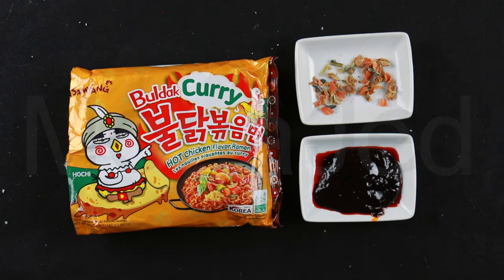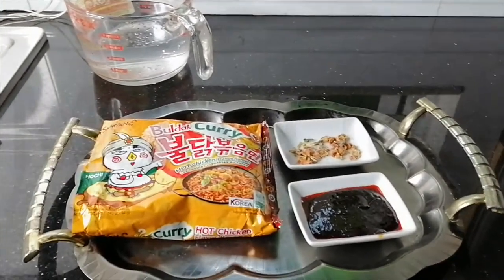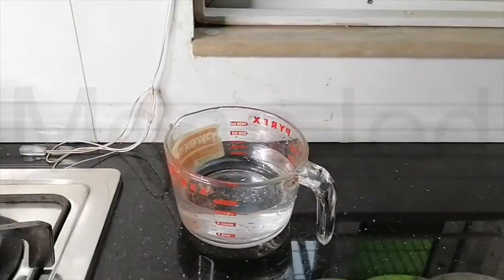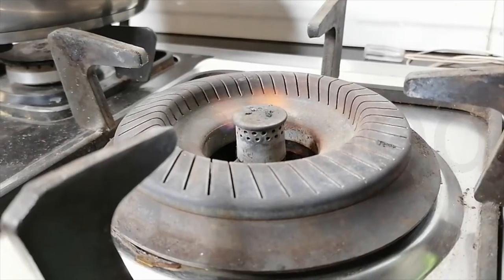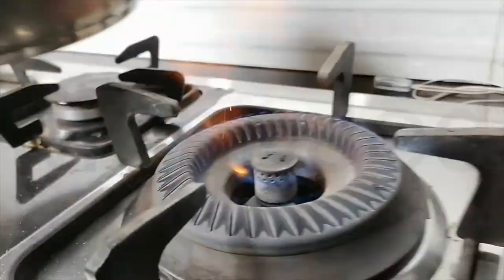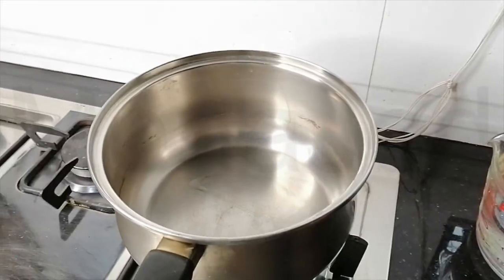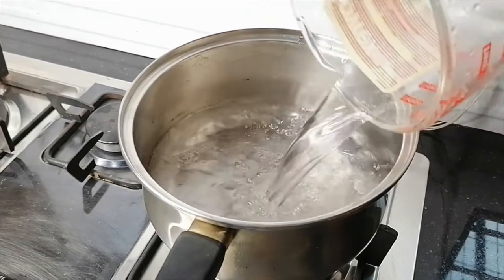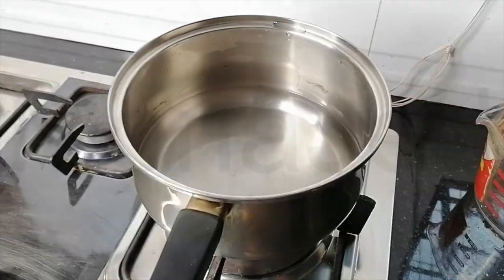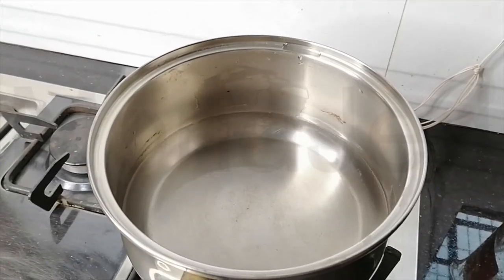Follow me everyone. I'm here at the kitchen and all the stuff is right here. I have 600ml of bottled water right here. Let's turn on the stove, put the pot on, and put the water in. Now we let the water boil and then I'm going to add the noodle block and the flakes.